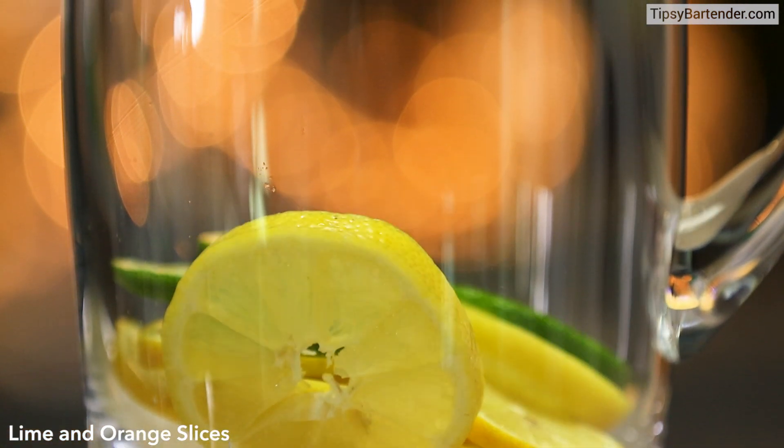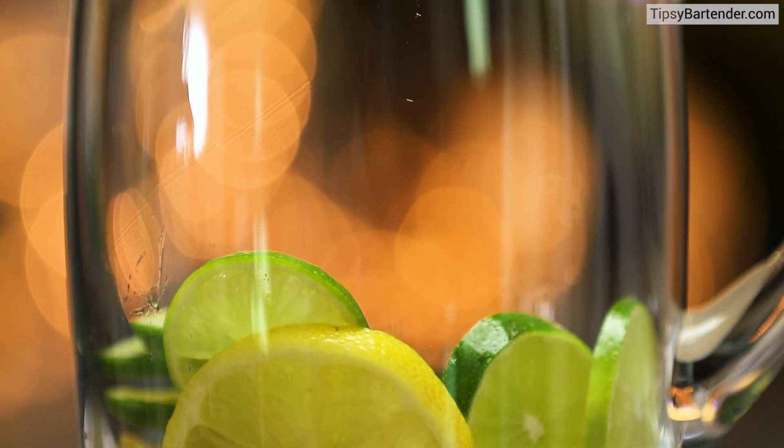Lemon slices, lime slices, orange slices. You see where we're going? Got to get your citrus on up in this one. So we dropped those in our pitcher.